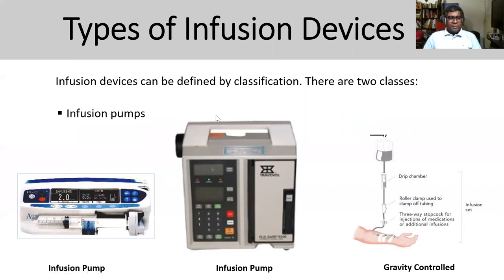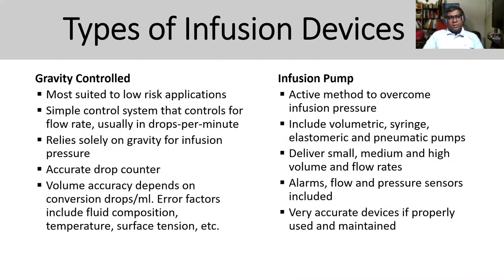Hi, good morning. So we're going to talk about types of infusion devices. Generally you're going to see syringe pumps and volumetric pumps, and also normal gravity control without any control device. Gravity control is mostly low-risk application — simple control using gravity flow and drops per minute, and it solely depends on gravity pressure for infusion. You can monitor drops easily and volume accuracy depends on drop formation and time factor.